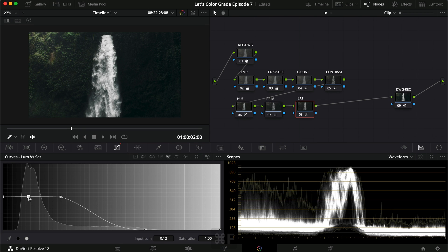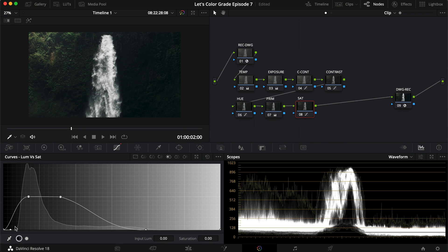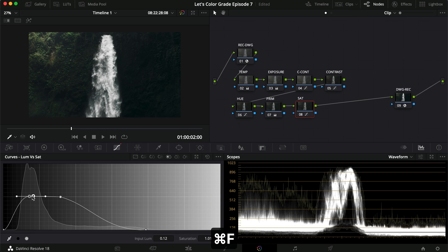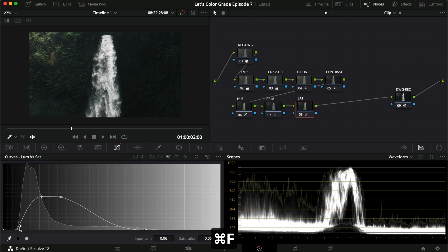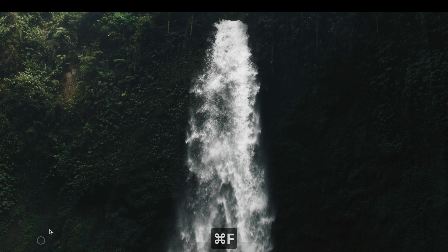Let's see if we want to do anything with our shadows — take the darkest points and make them all black. I don't think that really did anything, so let's pull this in more as well. We don't have many really dark points here, so it's not affecting that much. But we are definitely removing a little bit of the color here, which is pretty good for our desaturated look.